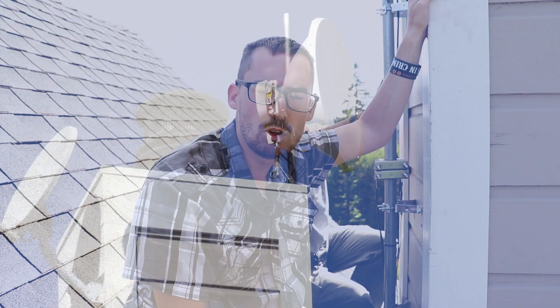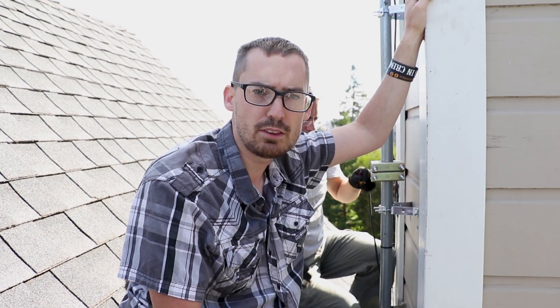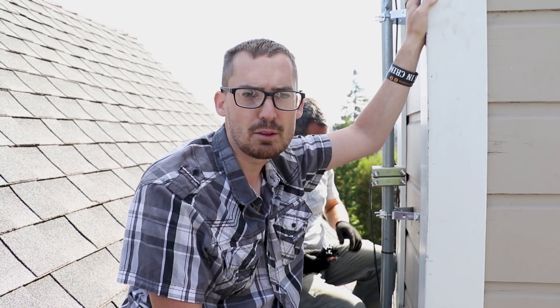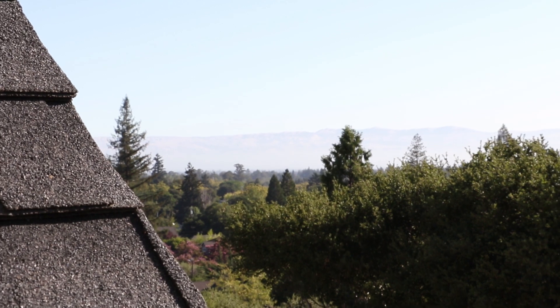Now that we have the antenna mounted, we're going to start trying to align it. We're going to start with our compass, since we pre-planned using the network design tool, so we know our compass heading. We also looked at the maps, so we know the general direction it's supposed to point.